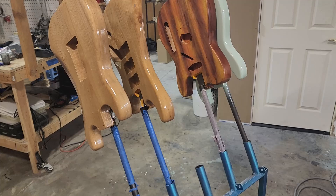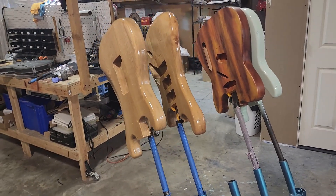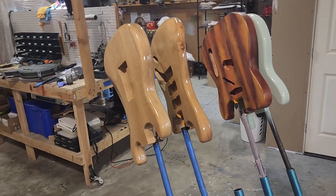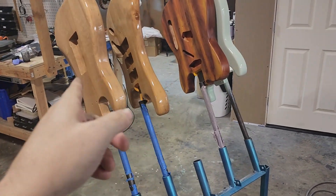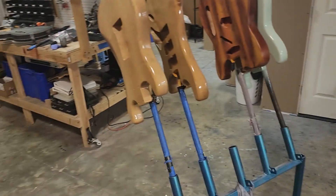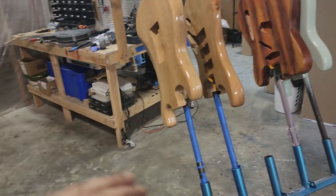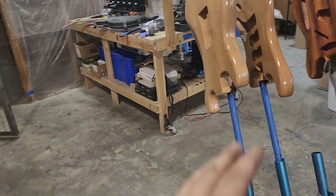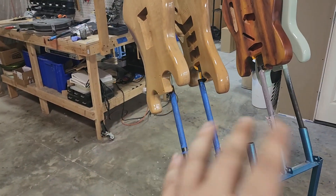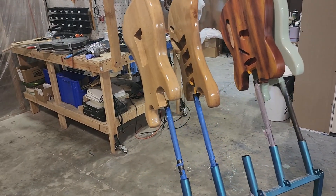You can also have flame tops, quilted tops, different types of woods. You can have them chambered or not chambered, and we can do the finish for you. These just came out of the paint booth. We have put sanding sealer on them, but we have not sanded them down yet — that's why it looks so glossy. They're not done; this is just sanding sealer, and then we have a bunch of other coats to put on to get them finished and completed.